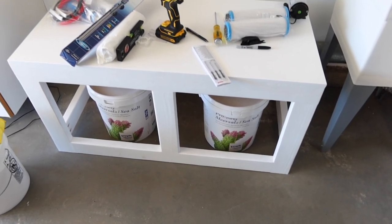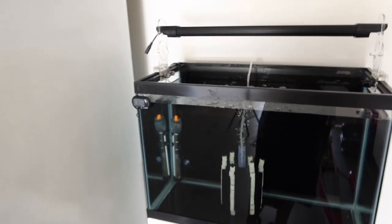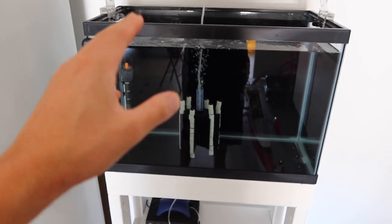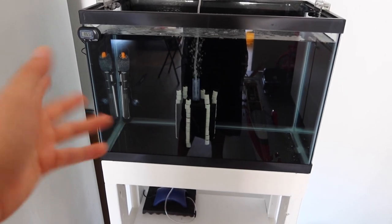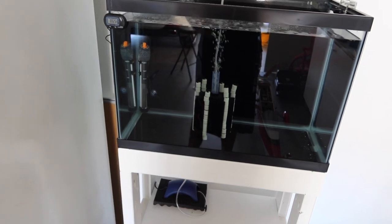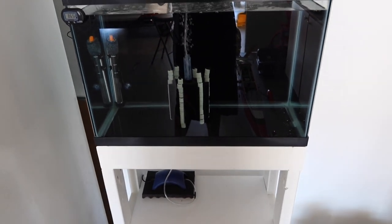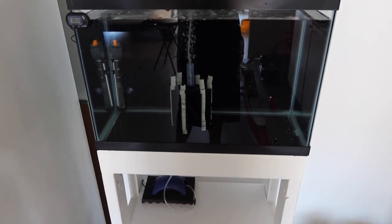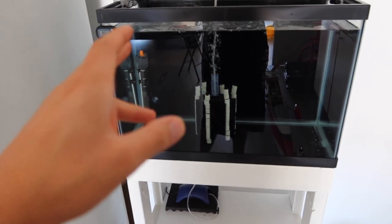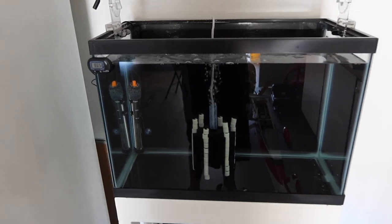I also want to give a quick update on the quarantine tank. It's been running for about seven days now and I'm having a minor issue — for some reason I can't get the cycle to kick off. I'm probably going to save that for another video since we have so much to cover this week, but just wanted to give a quick update.